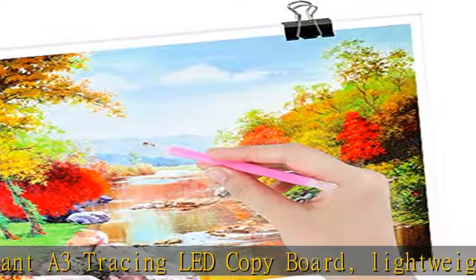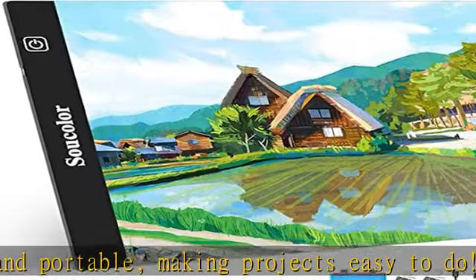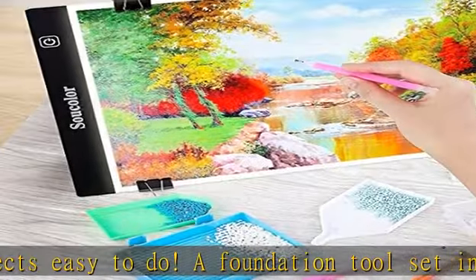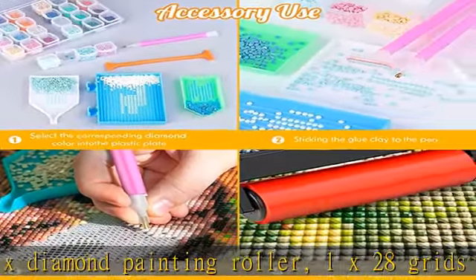The kit also includes 1x 30 PVC backs, 10x glue clay, 7x diamond pen, 4x clips to fasten canvas/paper, 3x diamond plastic tray, 3x label stickers, 1x tweezers, 1x spoon, 1x transparent tool bag, and 1x diamond painting fixing tool.